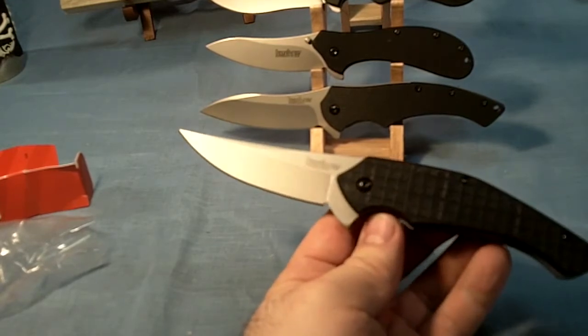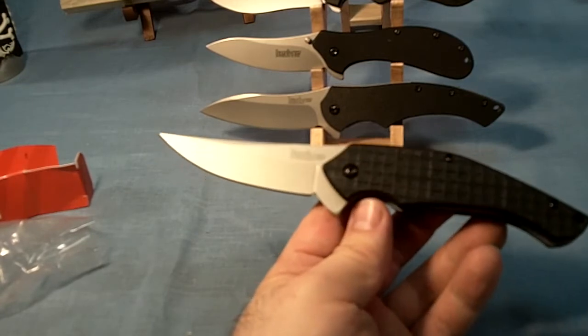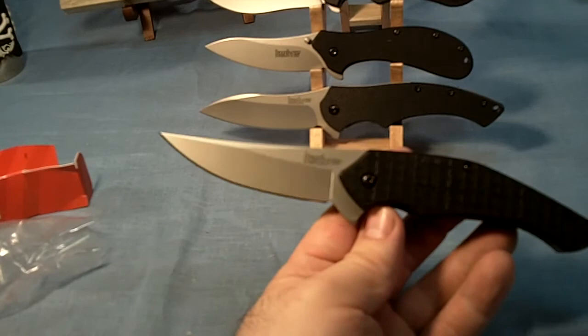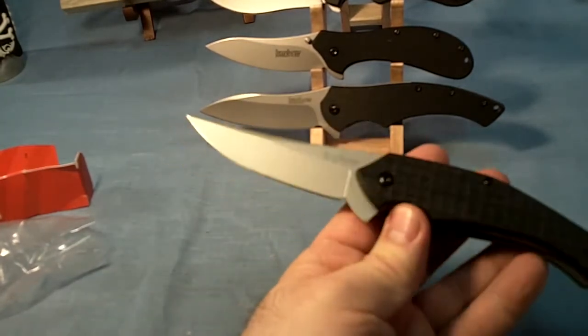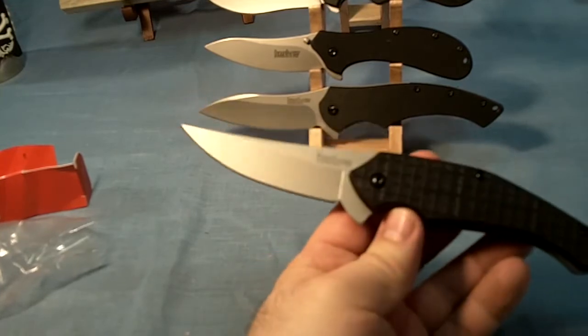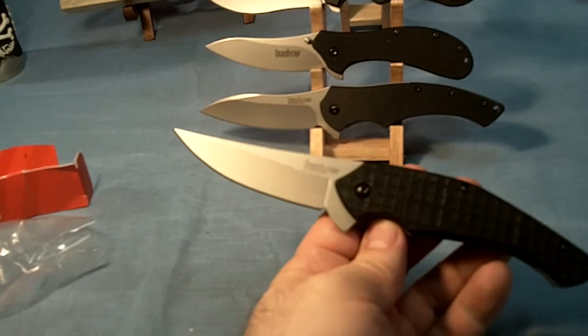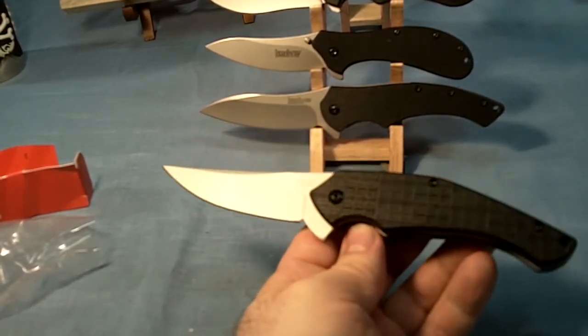The blade shape is called a trailing point blade. It's made of 8CR13MOV steel — heat treated and bead blasted. It is made in China so that's one point against it. But I got it from thescopestop.com at a really good price. The total price was a little less than $24, so I think that's a really great deal.